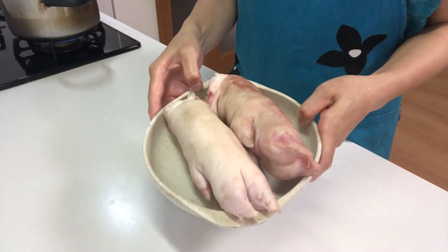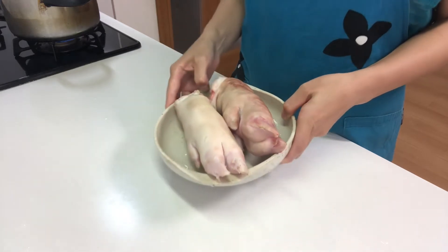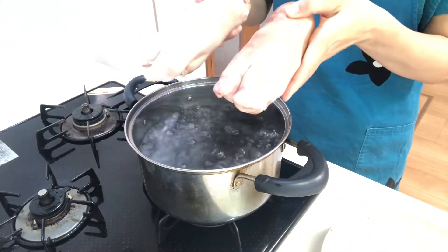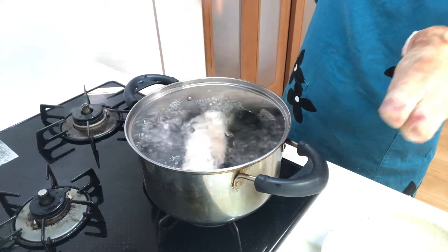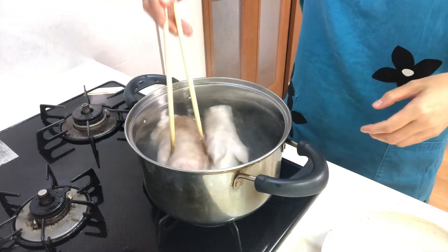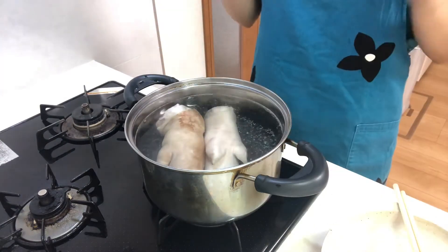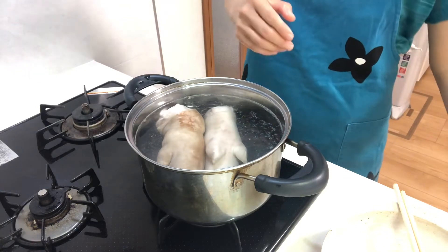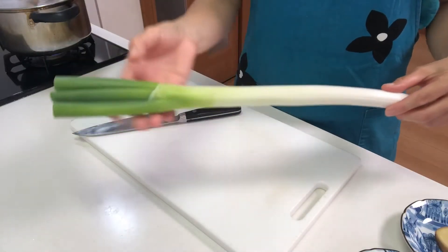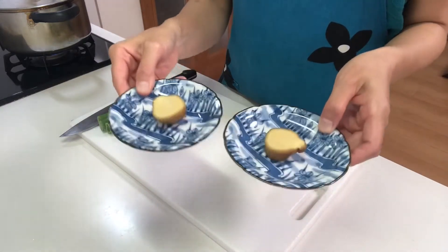These are tonsoku, or pig's trotters. I bought them already cleaned, so I'm gonna boil them. Boil water in a pot and place the trotters in it, then boil them for about 10 minutes. Meanwhile, cut the green part of a white spring onion and slice ginger.